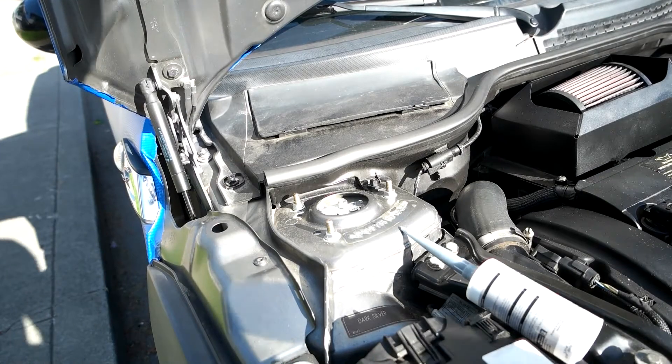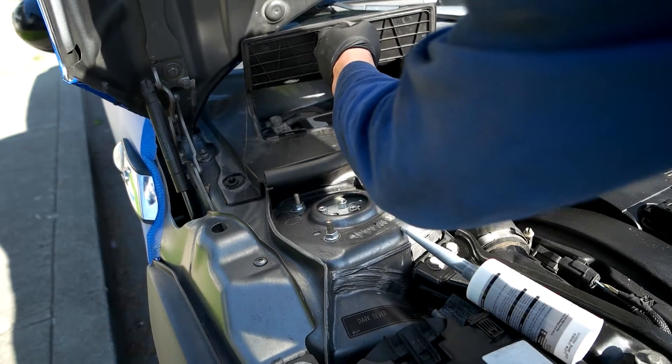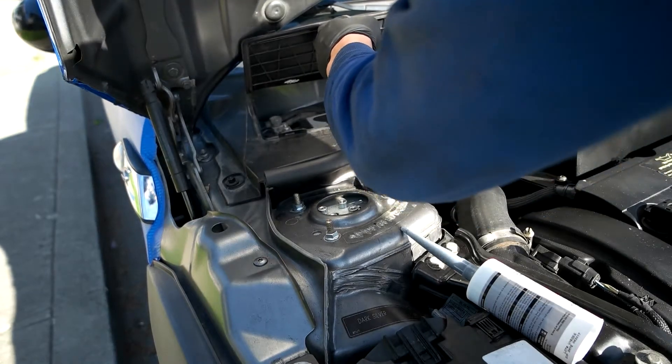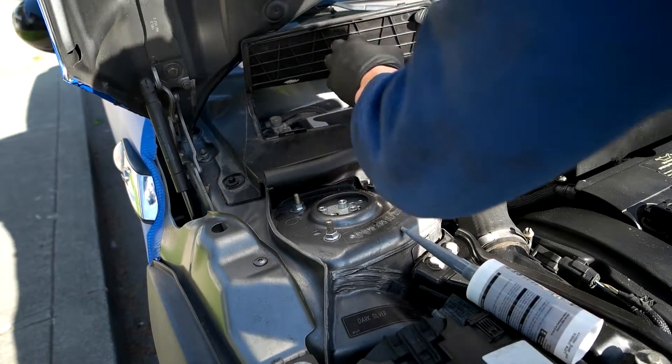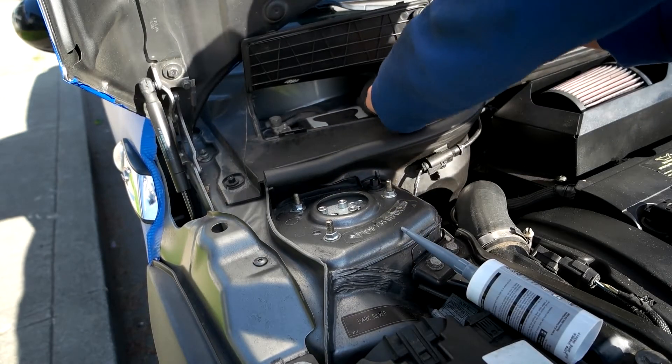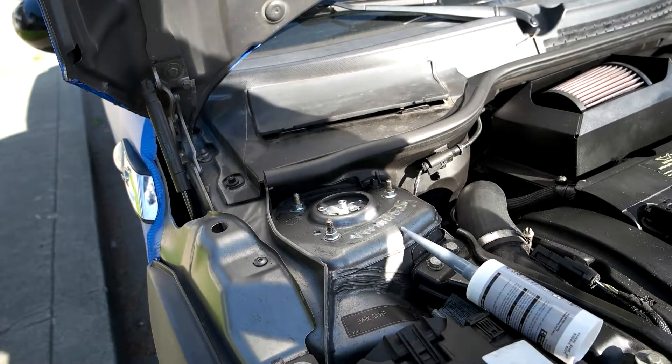First I'll disconnect the negative terminal of the battery — that's just a 10mm socket. Set that aside.